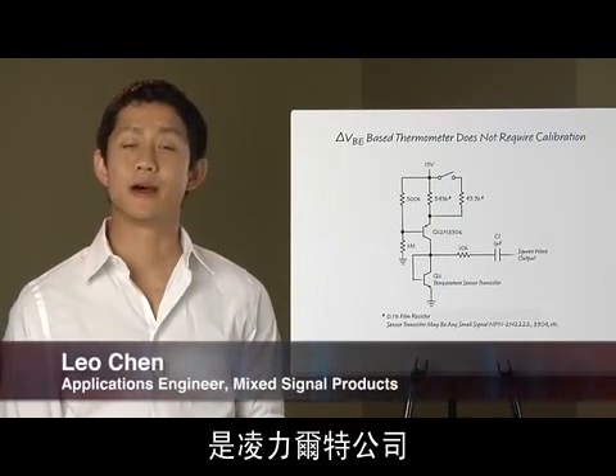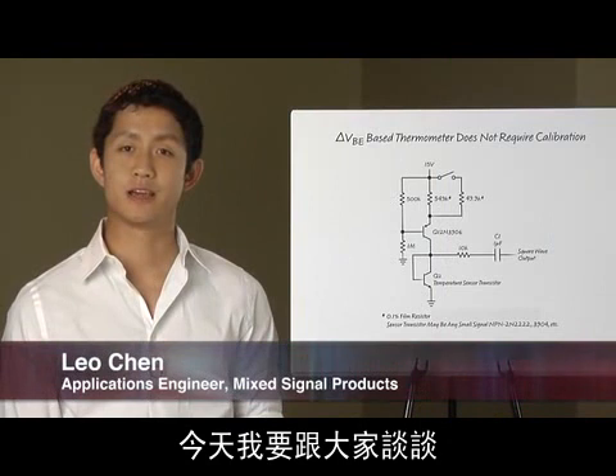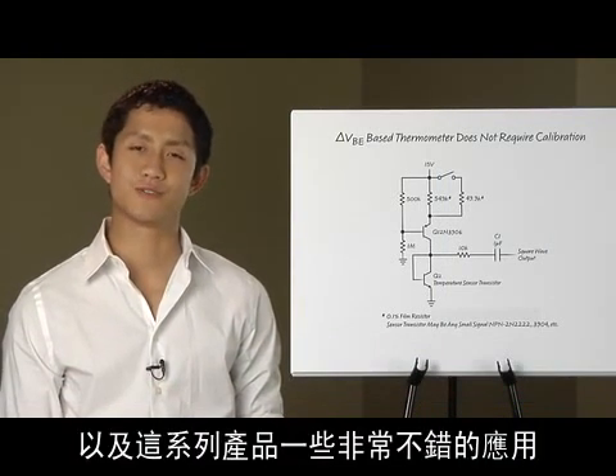Hello, my name is Leo Chen. I'm an applications engineer for mixed signal products at Linear Technology. Today I'm going to discuss a new family of temperature and voltage monitoring chips and some really neat applications for these products.